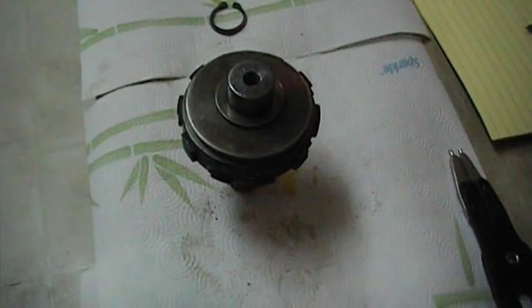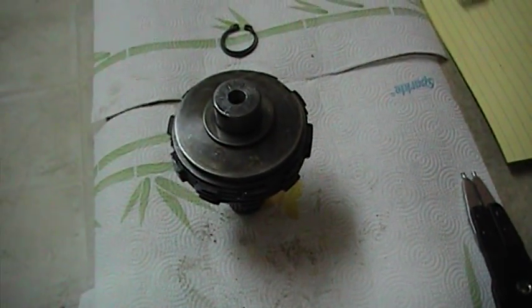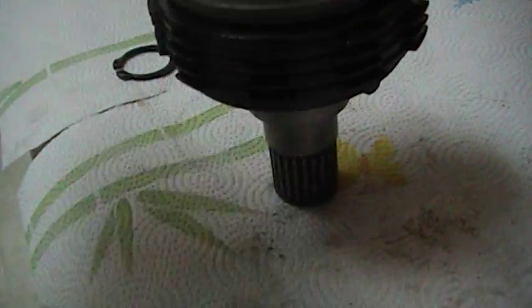This is the tilt clutch out of a 1983 OMC Stringer 800. If you look real close, you can see the small ridge going around the outside — it's right there. I'm going to point to it with a pin.